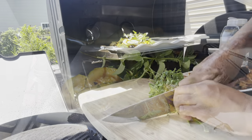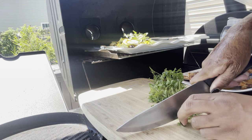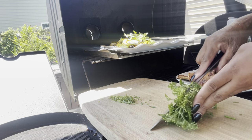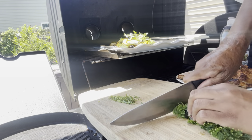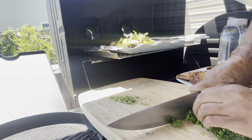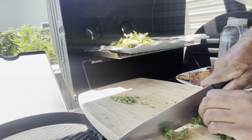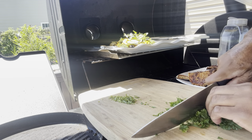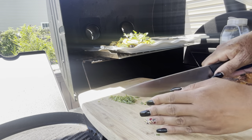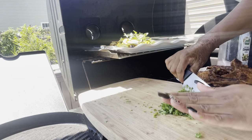Next thing up is we are going to finely dice some parsley and mince it up very small. I love to use parsley or some cilantro, but I did not have any cilantro — it went to seed, so it became coriander and I already harvested that. So I went ahead and used parsley in today's video.